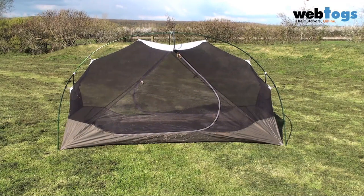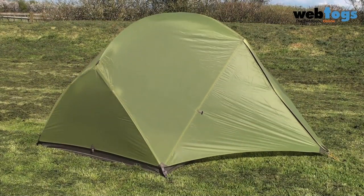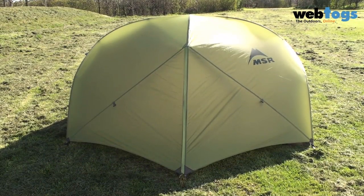A solid mesh inner tent gives great ventilation and as the tent is freestanding, you can use it inner only for hot climbs or fly only for a lightweight tarp setup. And if the weather gets really grotty, then obviously you've got the full monty of both inner and outer.